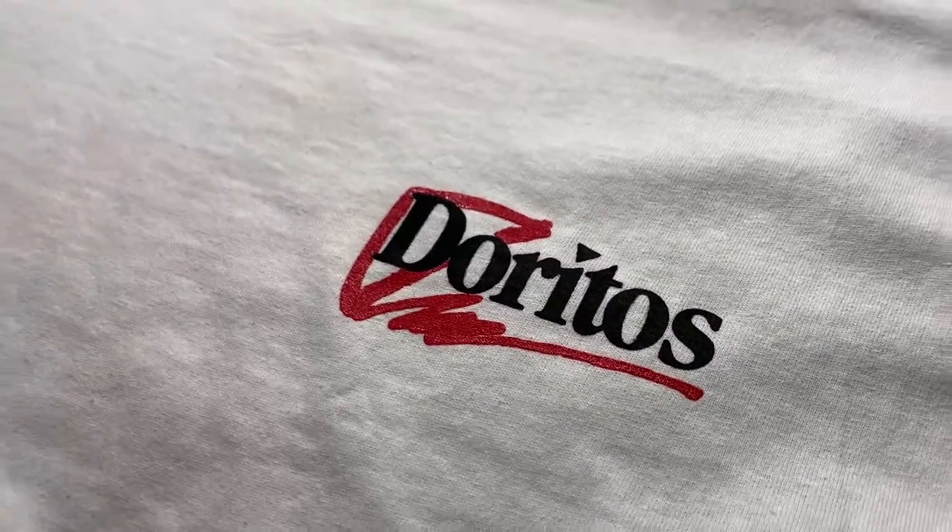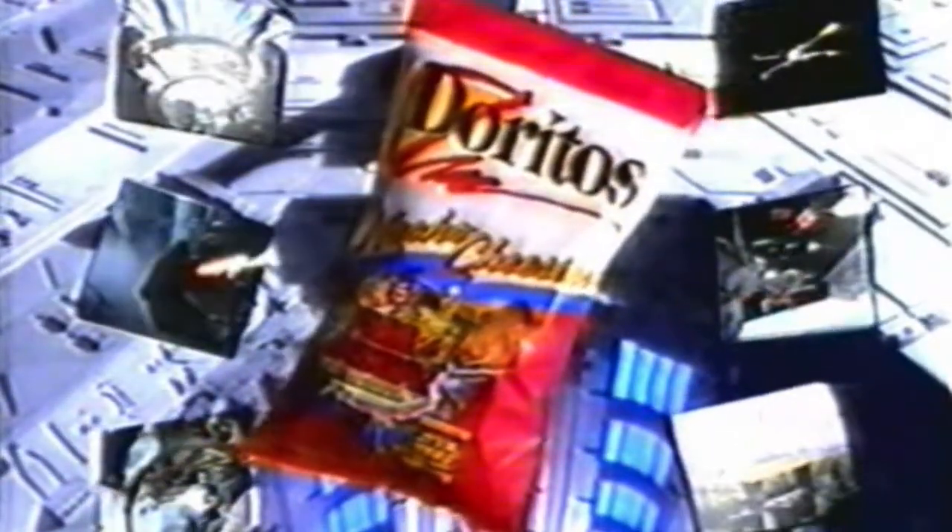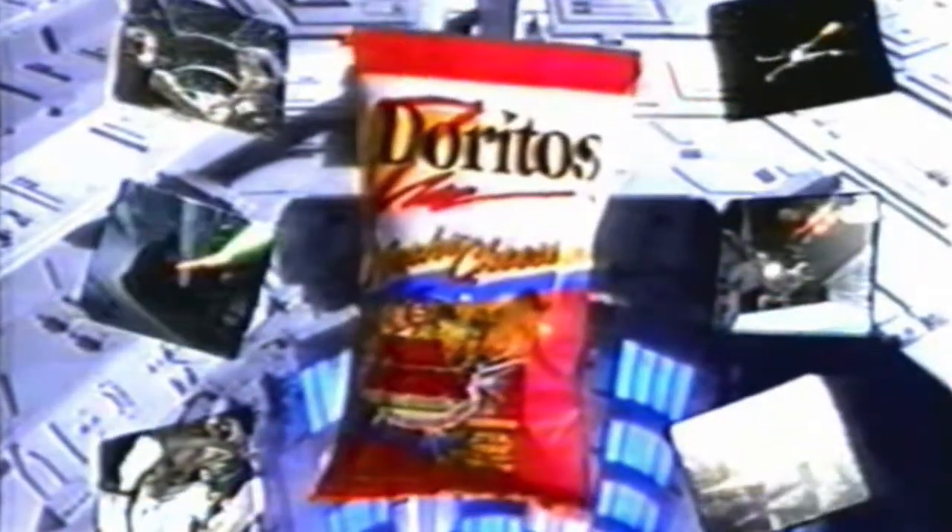The Star Wars Trilogy is back on the big screen on selected bags of Doritos. Celebrate with Star Wars 3D motion cards — collect all six on specially marked bags of Doritos tortilla chips.